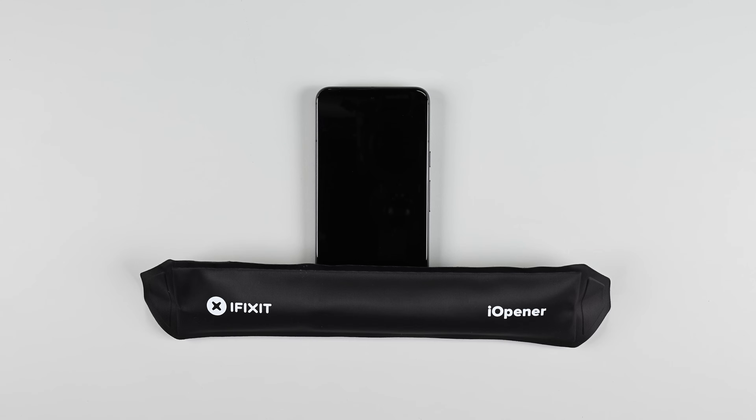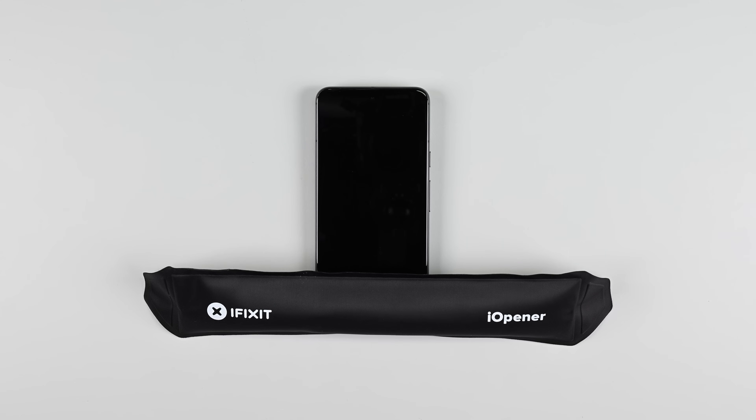Heat an iOpener and lay it along the bottom edge of the screen for about 2 minutes. If you don't have an iOpener, a hairdryer, heat gun, or even a hot plate will work, but be careful not to overheat the screen or battery.